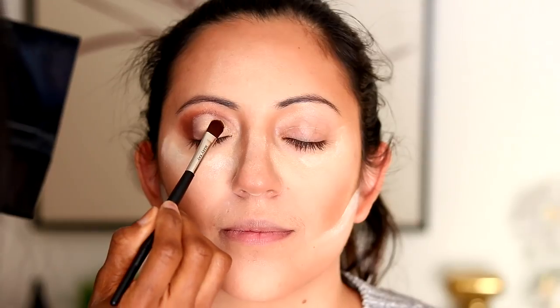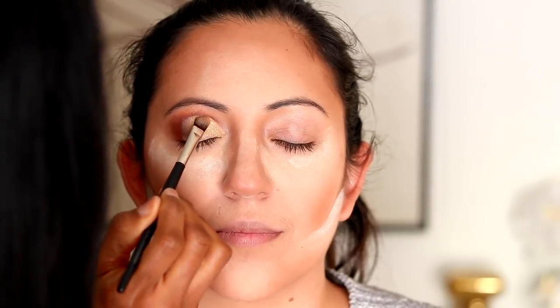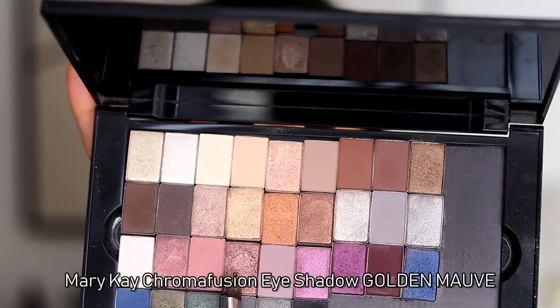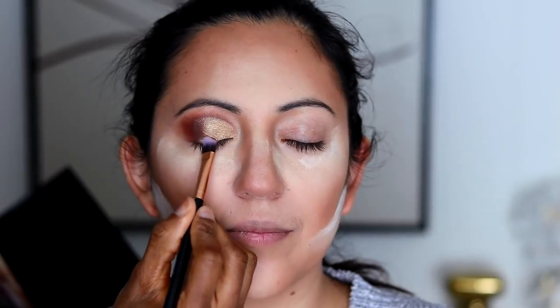Now we're going in with gold status, and again notice the method I'm using to apply this color. I am patting it onto the concealer — not doing the windshield wiper motion to blend it right out — so I get the full payoff I want. Patting your products gives you the true pigment and true payoff of these chroma fusion eye colors, and it's a technique you can use with all eyeshadows. Build the product in first, then go back and blend where you need to.